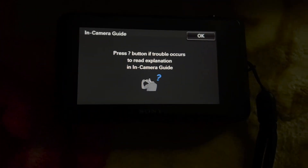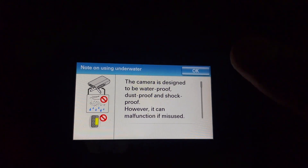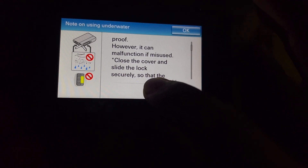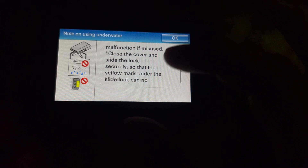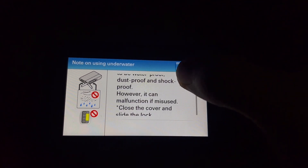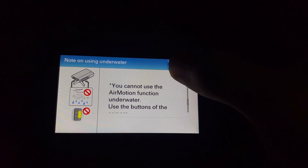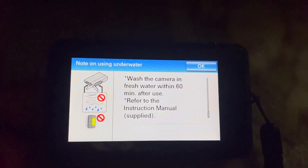Let me just turn out the light. Okay — you have to press the question button if trouble occurs to read the description in the camera guide. This camera is designed to be waterproof, dust proof, and shock proof, however it can malfunction if misused. Here is the warning — pause the video now if you want to read it. Yes, I know the touch screen is a little hard to touch.